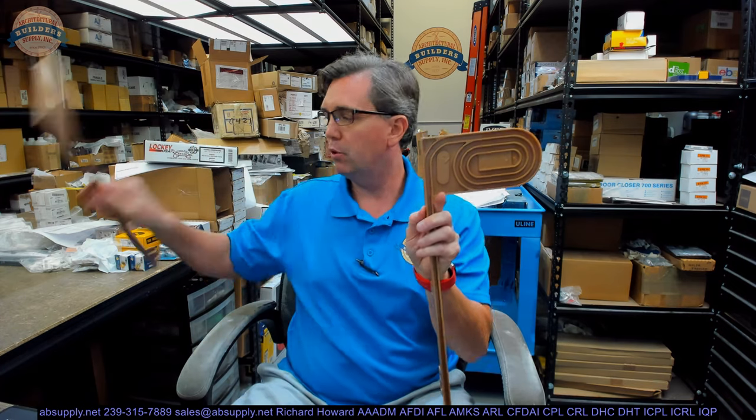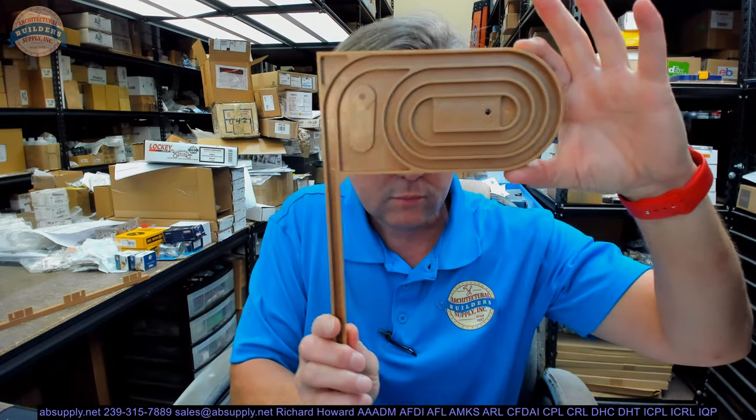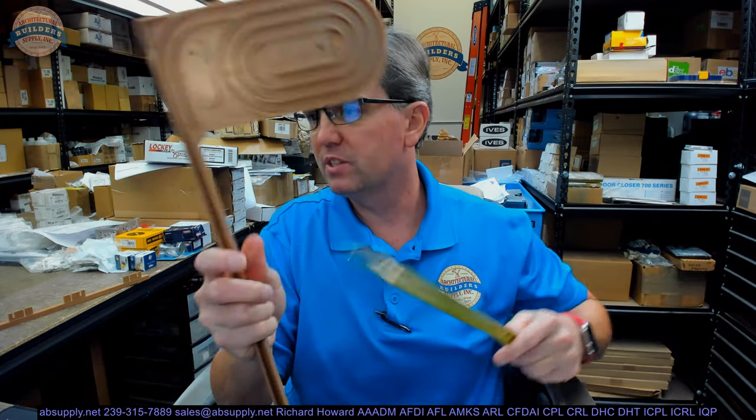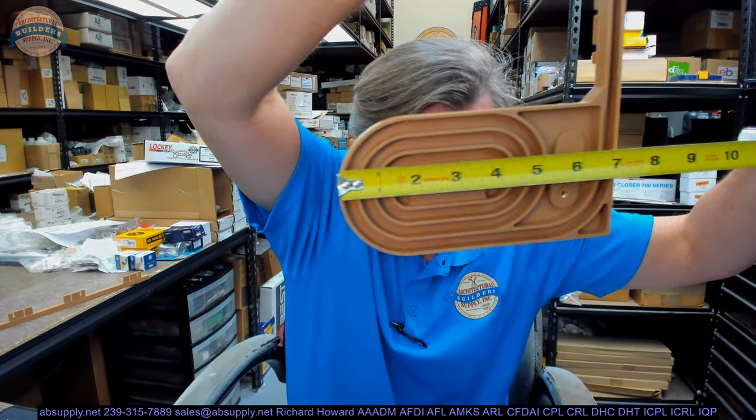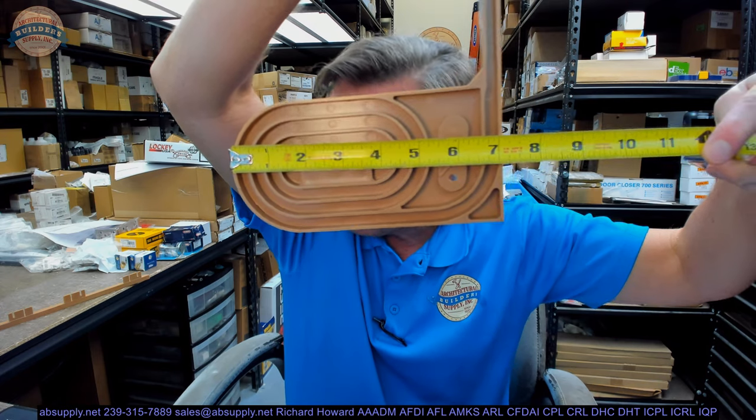So obviously these are tambour slats — pardon me, these are tambour tracks, one of each hand, so I will put one down so we can just take a look at it. Let's put some dimensions on this: 3.5 inch deep. I am admittedly not sure what they are referring to with 3.5 inch deep. We will see if we can discover that as we go through.